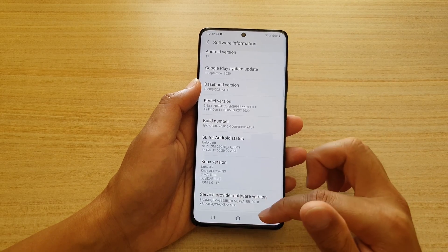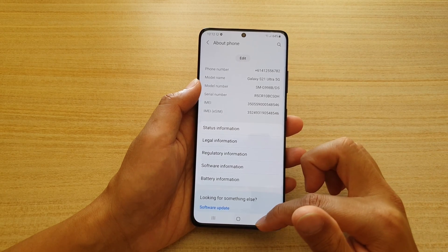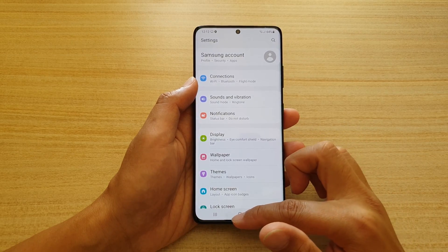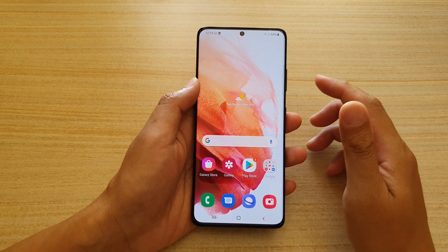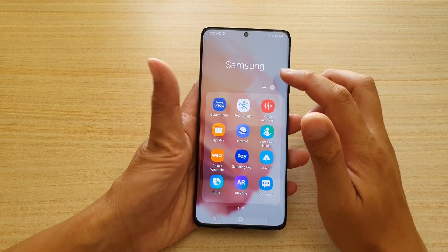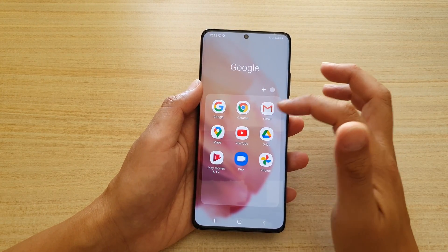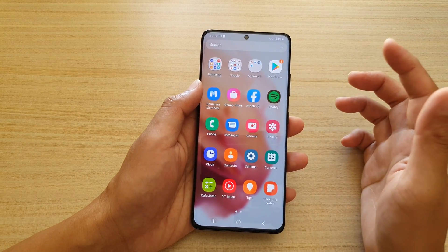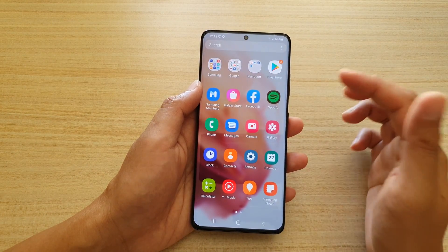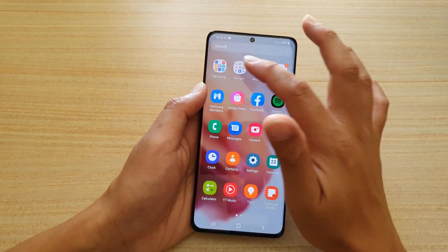You can find your build number, device serial number, IMEI number, battery information, and more in About Phone. There are other things you can do, such as setting up email — you can go to the Samsung app or set up Gmail. Some apps like Twitter may not be pre-installed but you can get them from the Play Store; Facebook and YouTube are already installed.